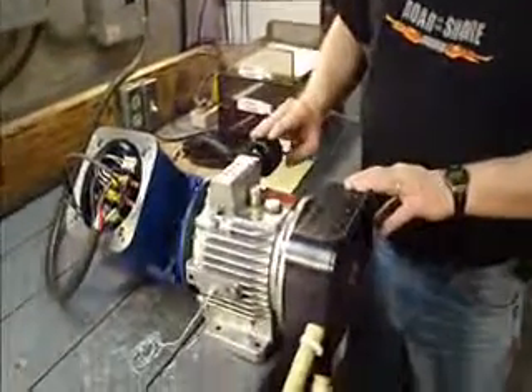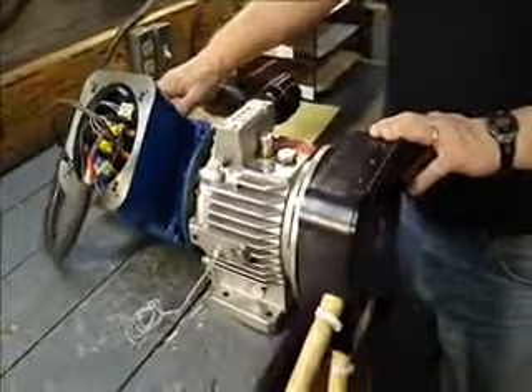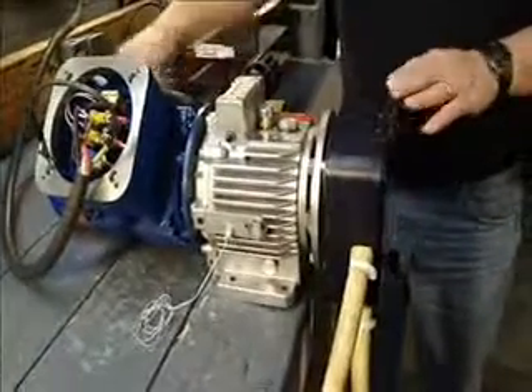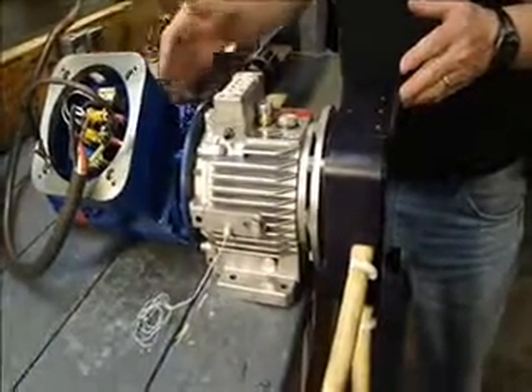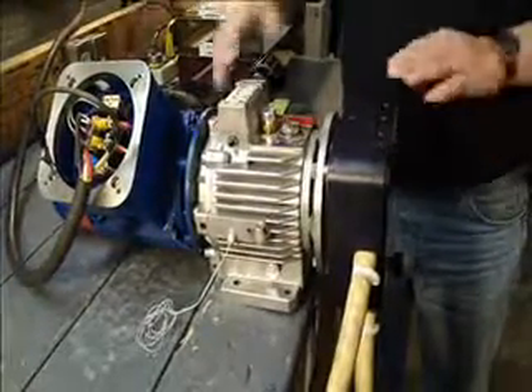Today we're looking at our peristaltic pump with a gearbox and an explosion-proof motor. One of the nice features about this pump is that it's compact — we've got the motor, gearbox, and pump head all together, instead of having to be separated and require a larger area.